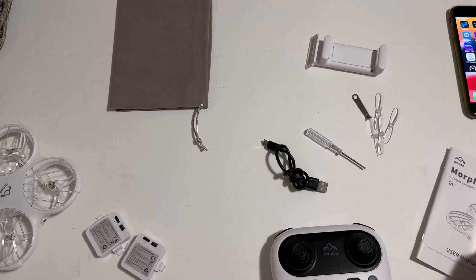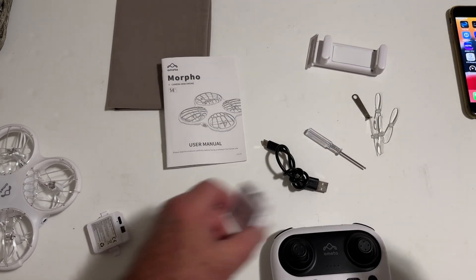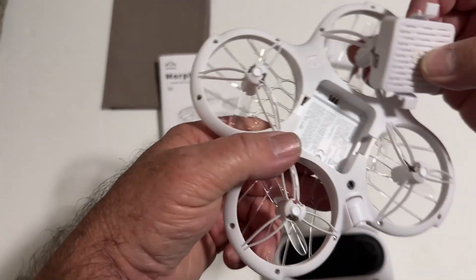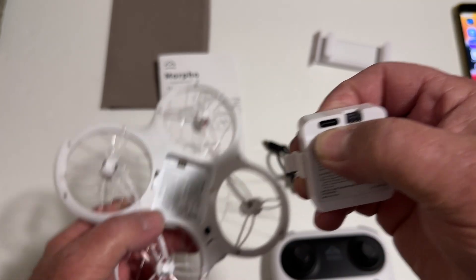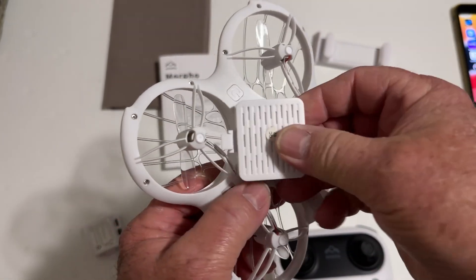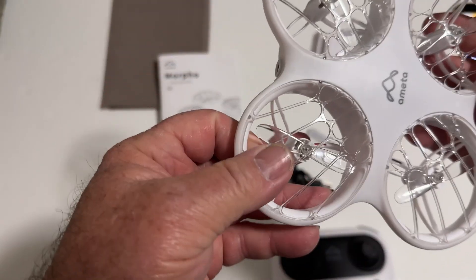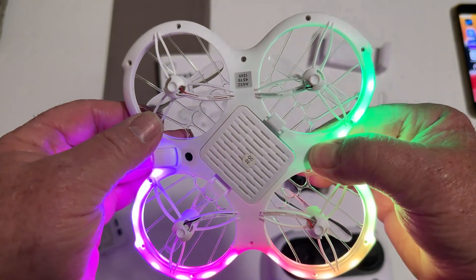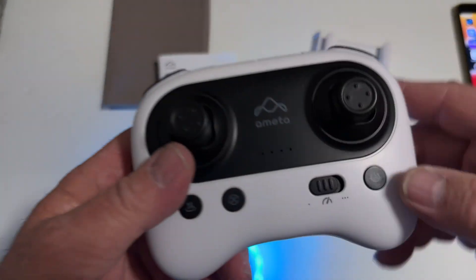We're going to put the battery in and fire it up to show you how it works. Here's how you charge the batteries with the USB cord. You just take the battery and put it in here like this, then the on/off button is underneath — just hold that and you're going to see it fire up like that. Pretty cool. Here's the power button.